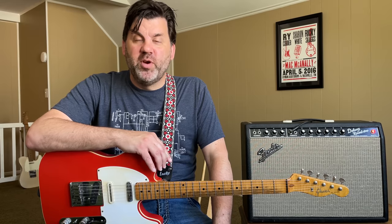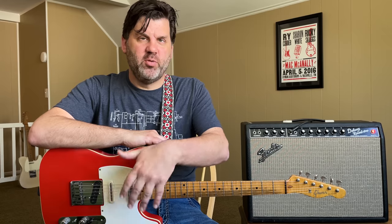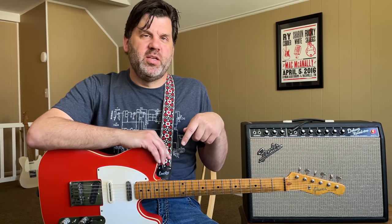Jimmy Olander is very famous for playing Glazer Teles. His have two benders on them — a G bender and a B bender. He has two that he plays quite a bit. One is the Taxicaster, which is yellow with a checkerboard pickguard and a three-pickup setup. Then he has the one he plays the most, which is a pine body with a maple neck and it's an Esquire. The pickguard has Mother Maybelle Carter on it.